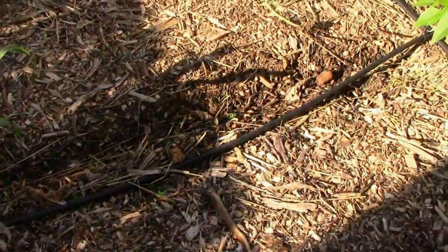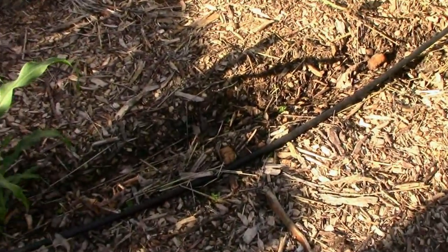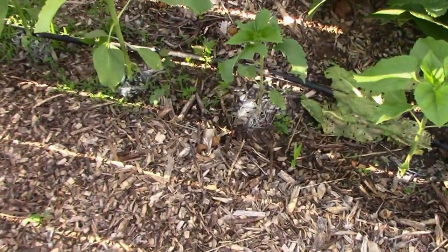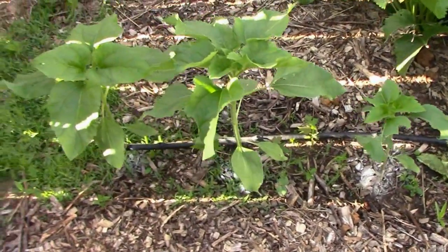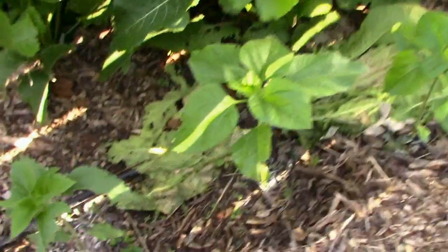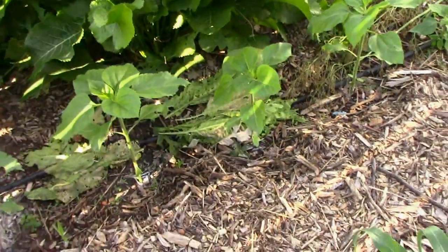I'll be sticking some seeds in the ground right there soon. I should have had that done, but it's been too busy — we've been doing a little remodeling and I've got a bunch of other stuff on my plate. The sunflower is looking good except for this one; it's been chewed up by something. Trying to get the critters under control.